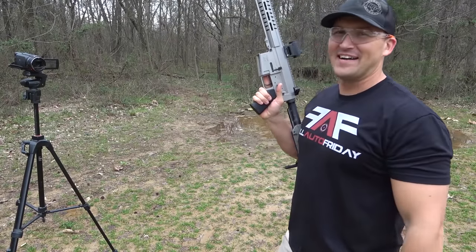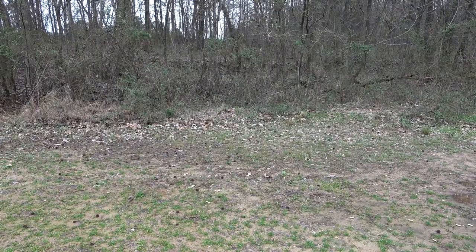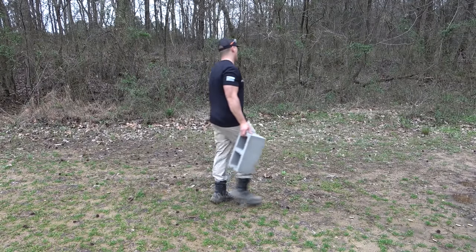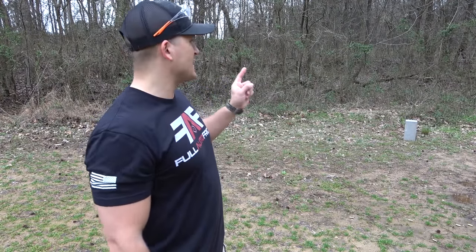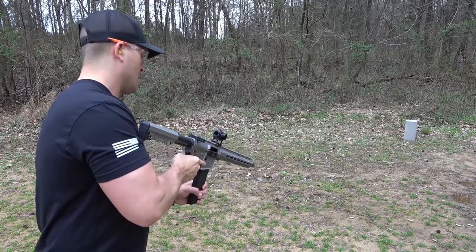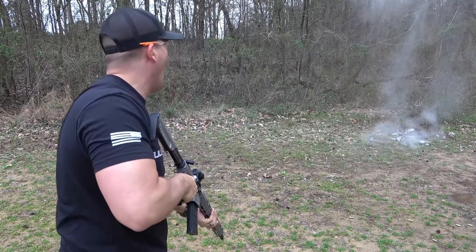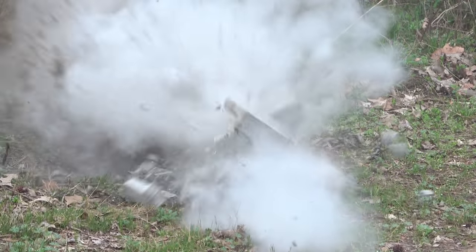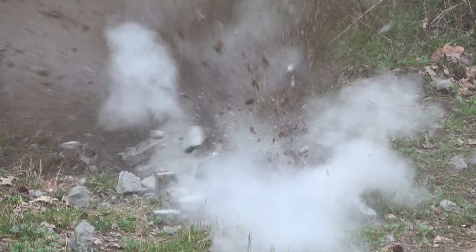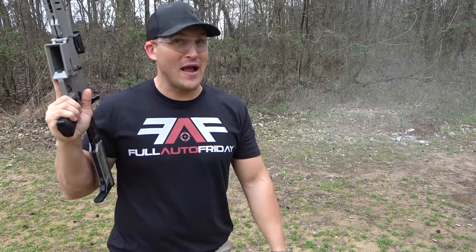Oh my goodness, that is absolutely ridiculous. I am going to feel this tomorrow. Well, now that we've dumped two mags and really felt the power of this rifle, let's see if we can actually hit something with it. Alright, we got 10 more rounds. Goodness, that cinder block is now gravel.